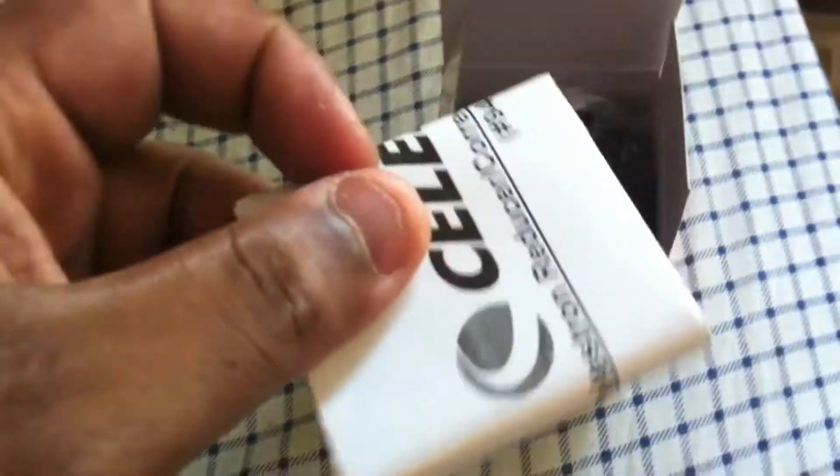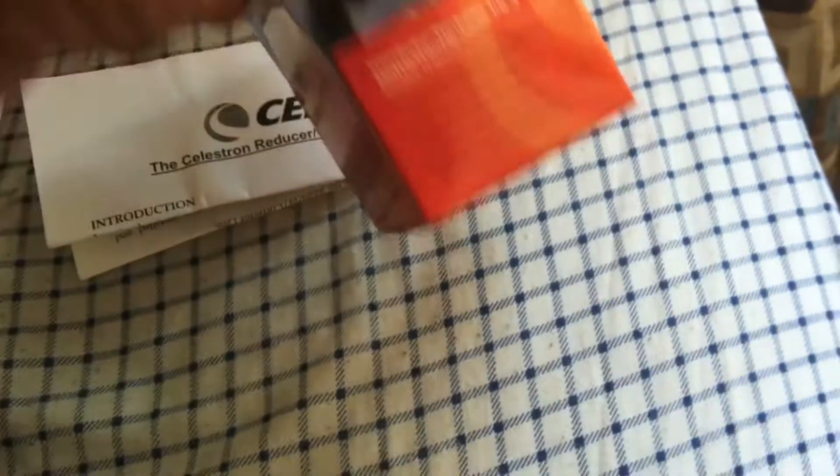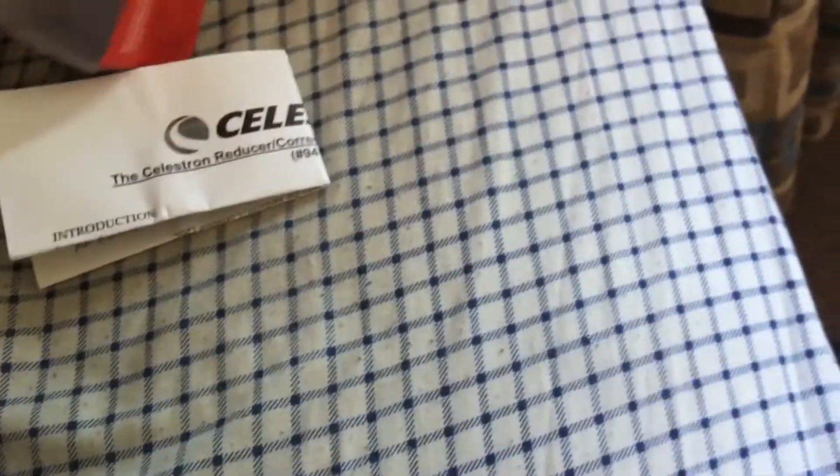First thing we have here in the box is the instructions. Then we have the actual lens corrector. It's in a nice little bag with a little bit of silica.